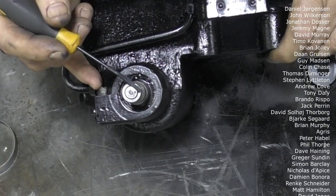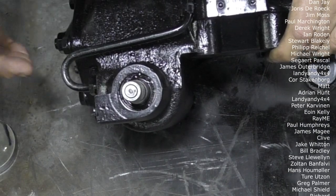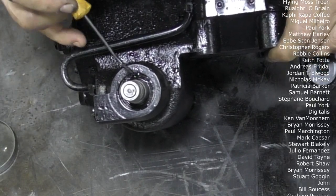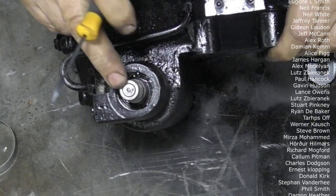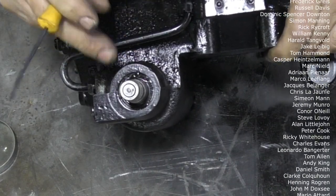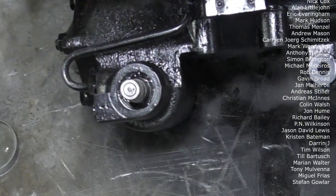Just be warned: if you put a new seal in and it's still leaking, check the shuttle valve area. The only way we found it was leaking was by taking the steering shaft off, connecting all the pipes, starting the engine, and watching it leak. It's very rare - I've only seen it once in my life leaking from there - but it does happen. Alright, that's it. Have a good weekend and we'll see you when we see you.